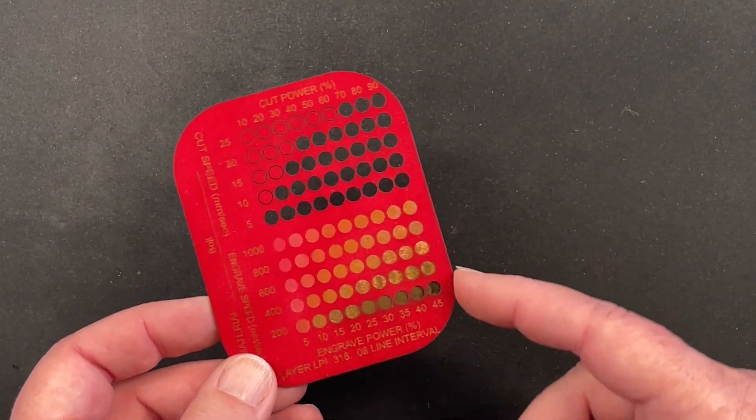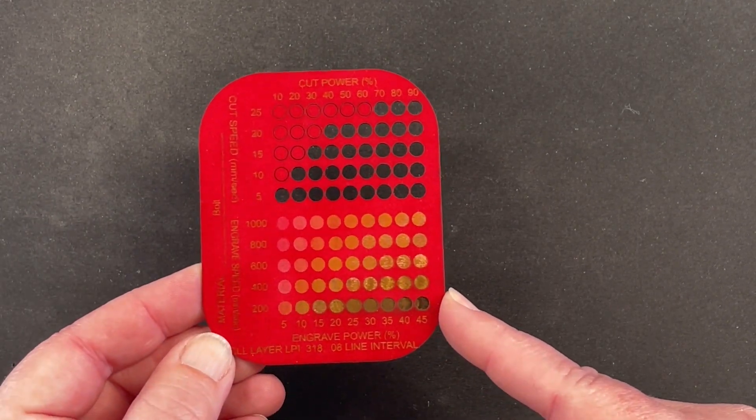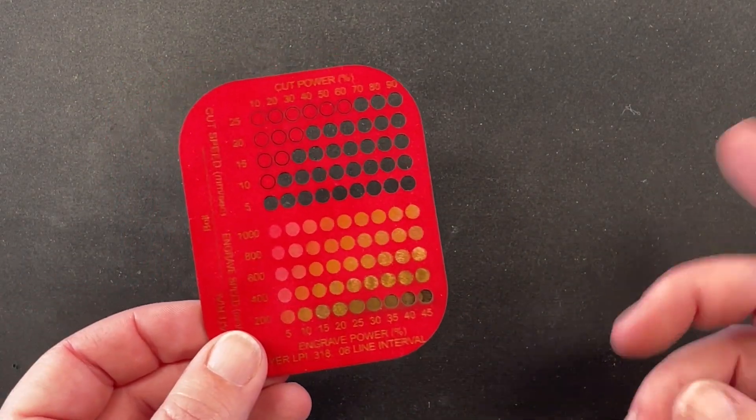So this morning, Tommy ran some material test cards on the new Bolt. It is a 30-watt RF tube — so it's different than everything else that we have in the shop so far.